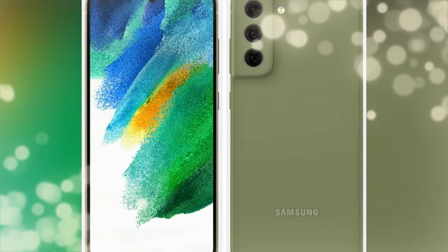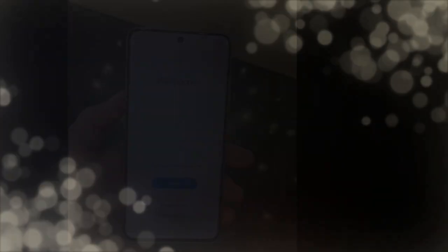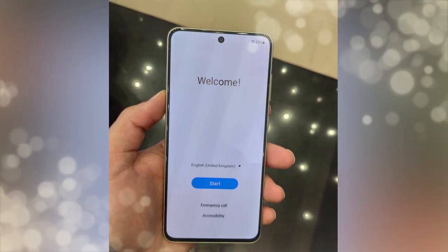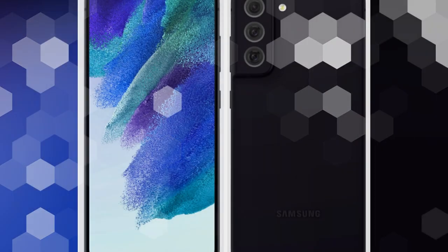Moving on to the display configuration — it supports a 6.4-inch Full HD Plus Super AMOLED display with up to 120Hz screen refresh rate. It has a 2340 x 1080 pixel resolution and is protected with a Corning Gorilla Glass layer. The display is also based on a punch hole style design.